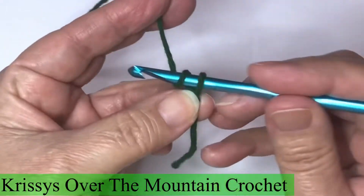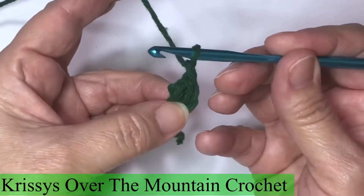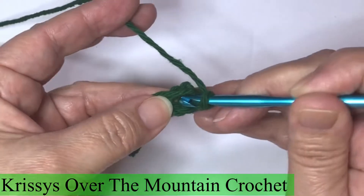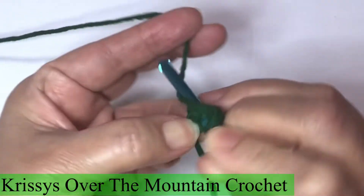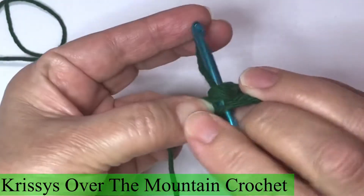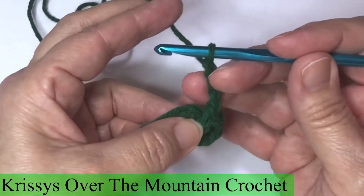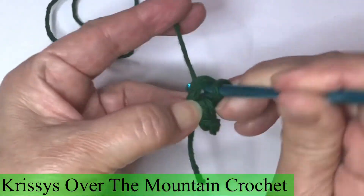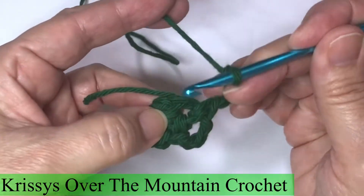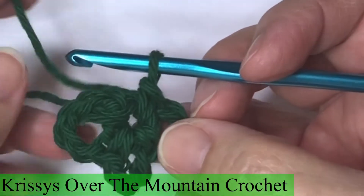Let's make a slipknot. Chain three and join in the ring. Chain one — it does not count as a stitch — and single crochet into the ring. Chain three, single crochet in the ring, chain three, single crochet in the ring again. One more time, chain three, single crochet in the ring. Now you have the beginning of a shamrock with three little leaves right here.